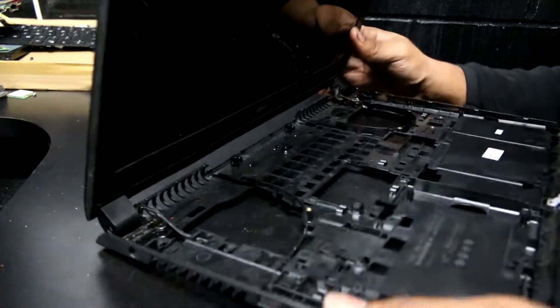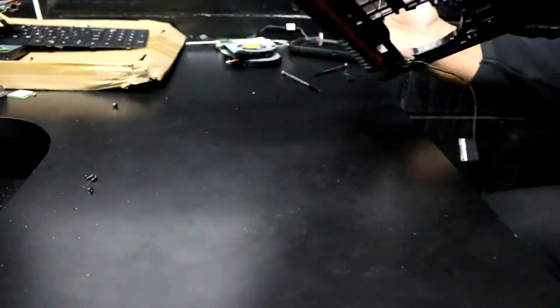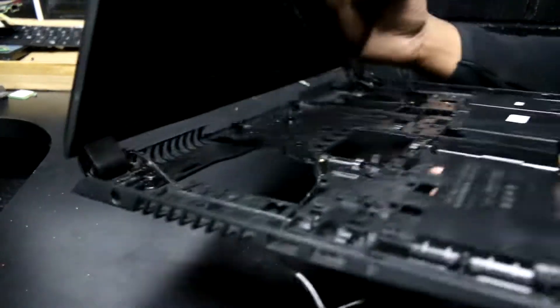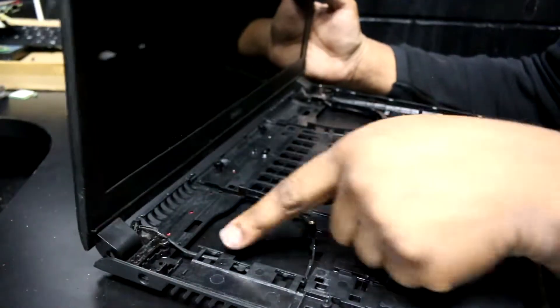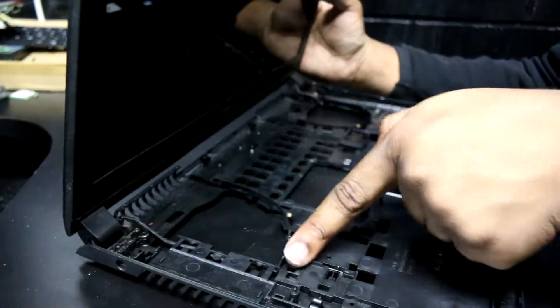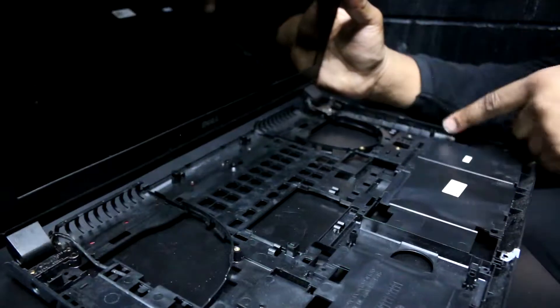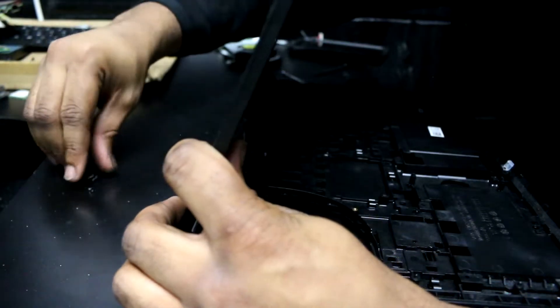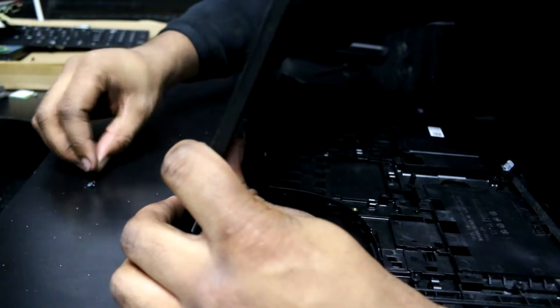You put the screen in position like this and you fish the wires — the LCD wire and the Wi-Fi LAN cables — underneath. They have to be set into these grooves, which I'm going to do later. First thing I'm going to do is take the same bolts that I took out from the screen and put them back in.